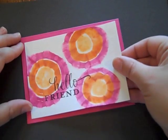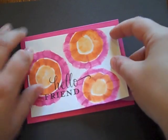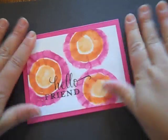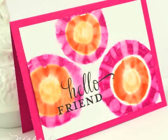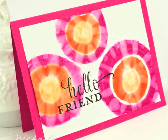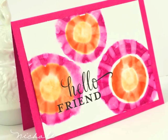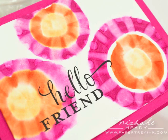I've got a Raspberry Fizz card base and I'm just going to adhere this right into place. And there's the completed card. I hope you enjoyed this fun project — it really helps you to reinvent your supplies and get some more uses out of them. I hope you'll give this a try, hopefully in some different color schemes too. I look forward to seeing your results. Thanks for joining me.